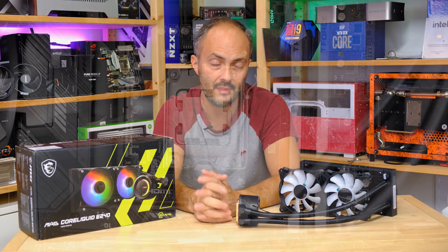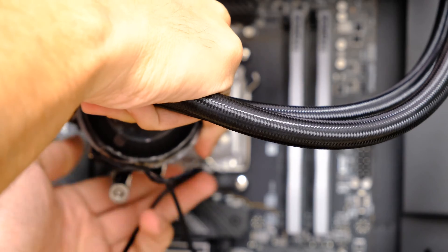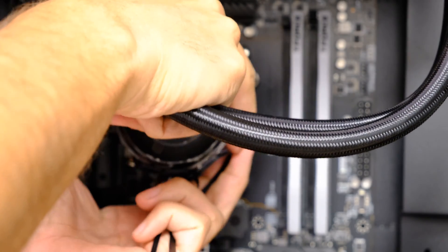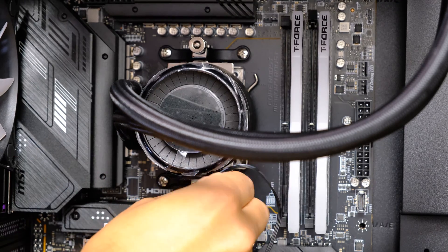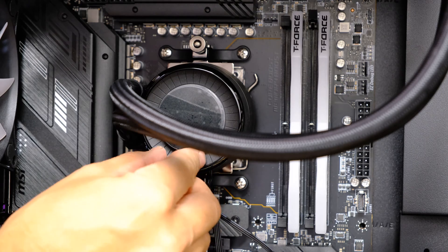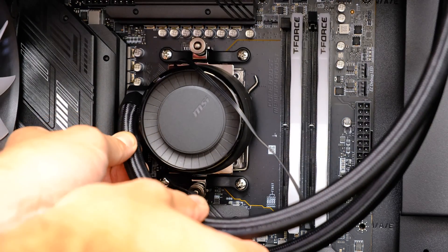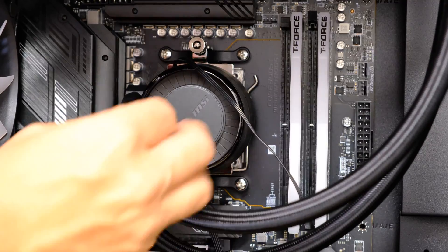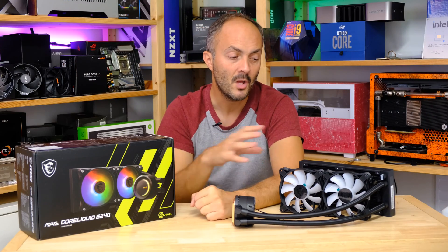That's fairly standard for an RGB-enabled liquid cooler. There are cheaper options and more expensive ones, but many of the extra features — like software control — are things most of us don't need given how excellent modern motherboard UEFI fan control suites are. MSI is tapping into that, with its own Command Center letting you control the fans and the pump, which is PWM-controlled.